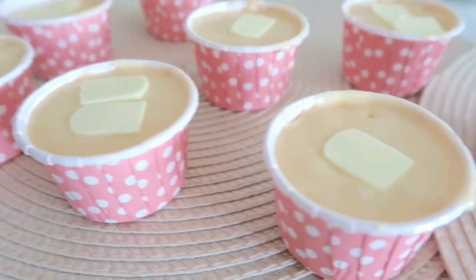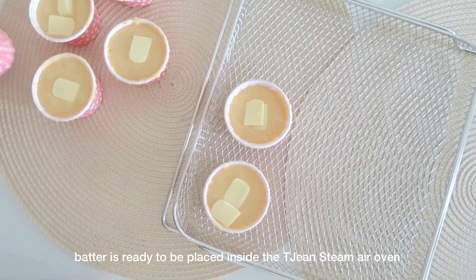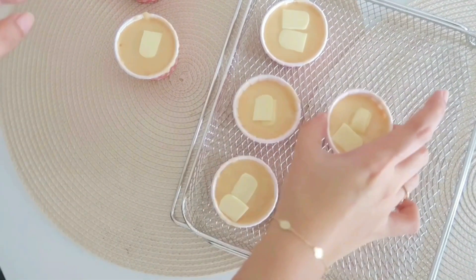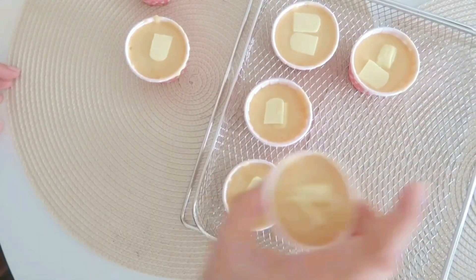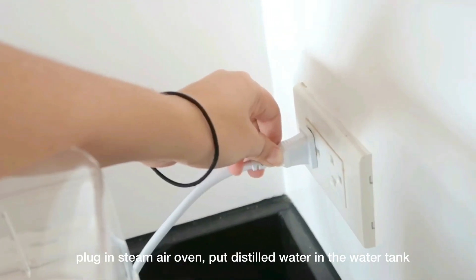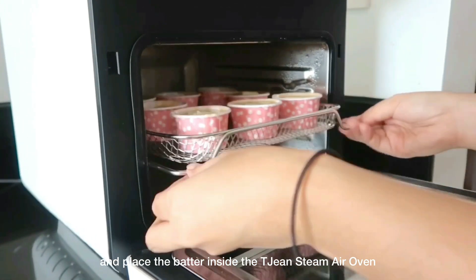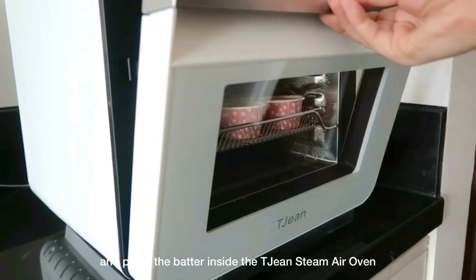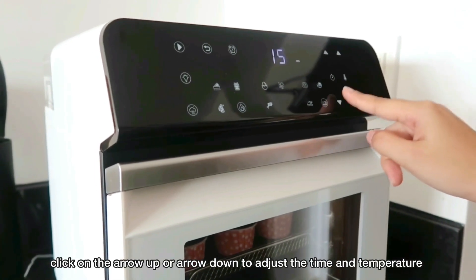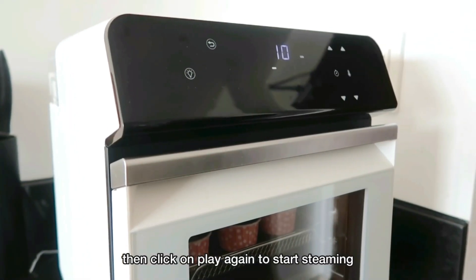Now that our batter is ready, we're going to arrange them and prepare them to be placed inside our Tijin Steam Air Oven. Now that we are ready for steaming, we're going to plug in our steam air oven, put distilled water in the water tank, and place the batter inside the Tijin Steam Air Oven. Then just click the play button and the steaming button, then click on the arrow up or arrow down depending on the time and temperature you'd like to steam, and then click play and it should start steaming.